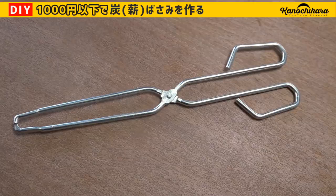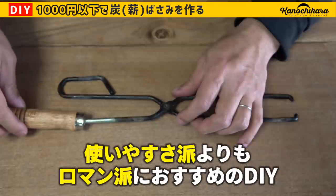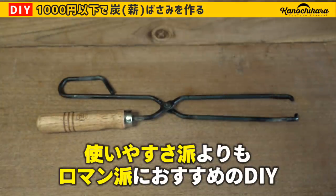ただ先ほども言った通り、元々のレンタンバサミの方が絶対使いやすいと思います。絶対使いやすいとは思うんですが、まあこういう形の方がなんかかっこよく感じるんですよね。